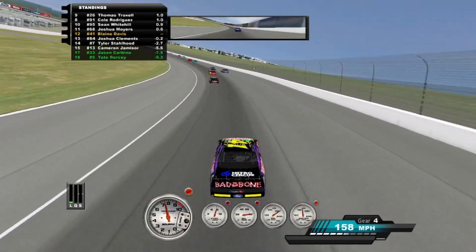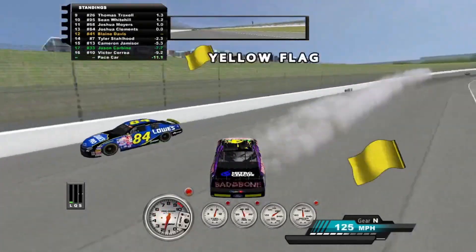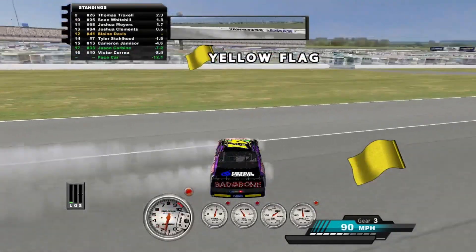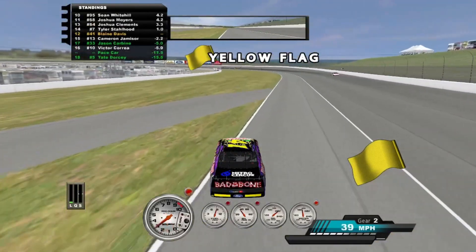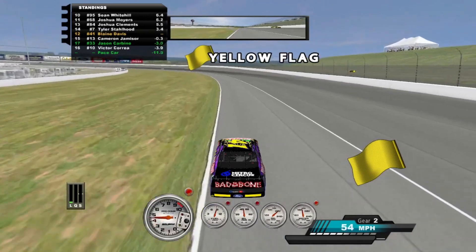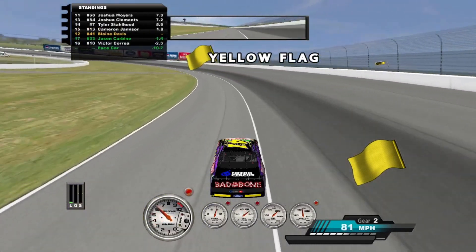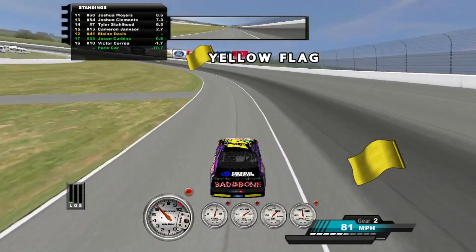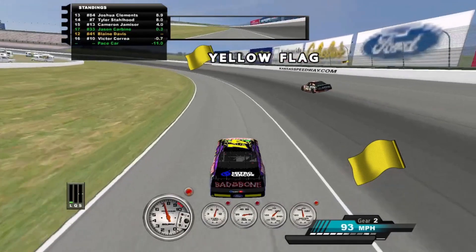Oh, I hit the apron, almost spun. Please don't battle me! I've been following Tyler this entire time. You got the spot. A self-spin is a yellow? This is in-game cautions — it calls itself. So if anyone here spins, they have to announce that they claim it — just type C in chat.